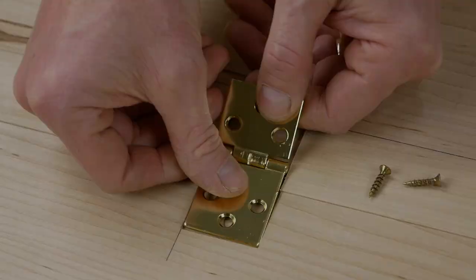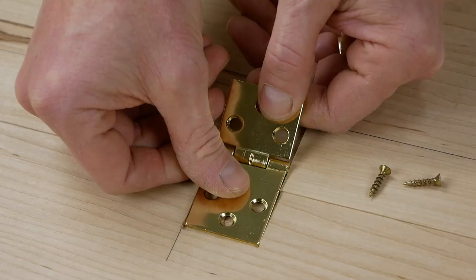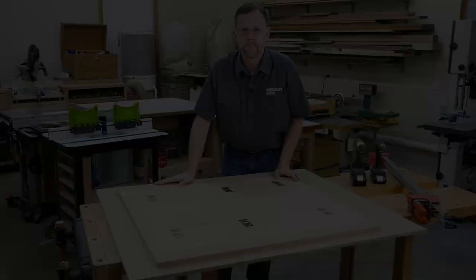Here's what these two-stage hinge mortises look like when they're done. At this point, go ahead and drill pilot holes with a VIX bit and mount the hinges with screws — two screws per hinge is all you need for now.